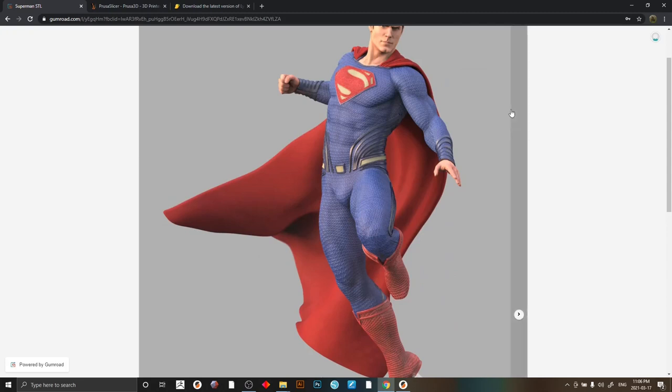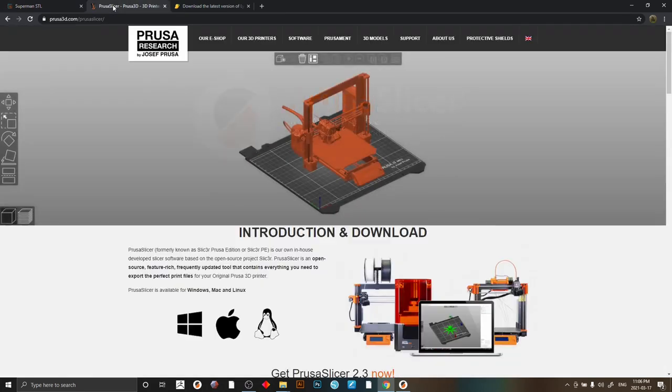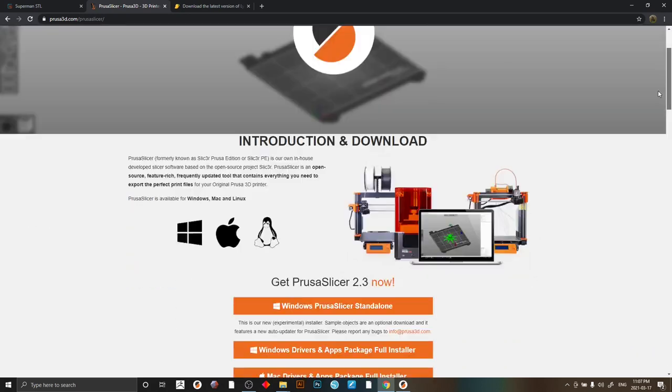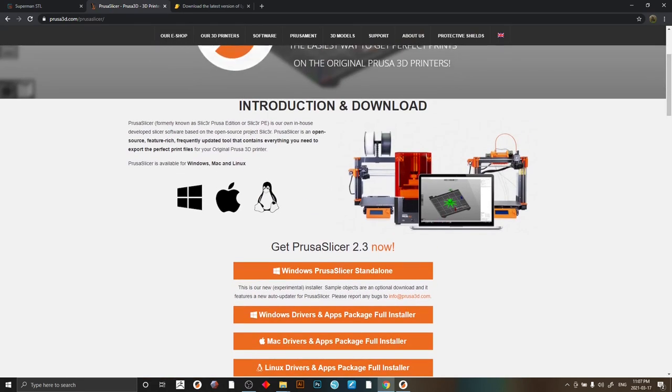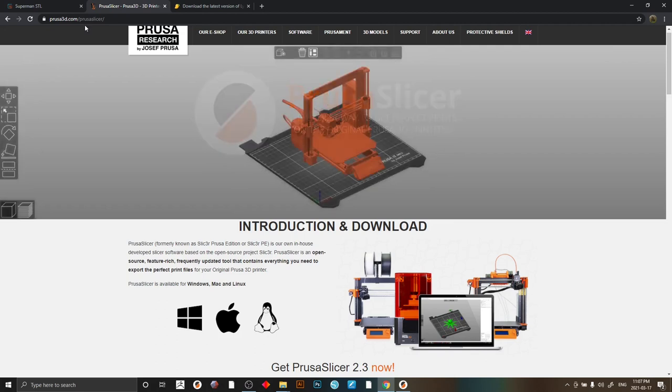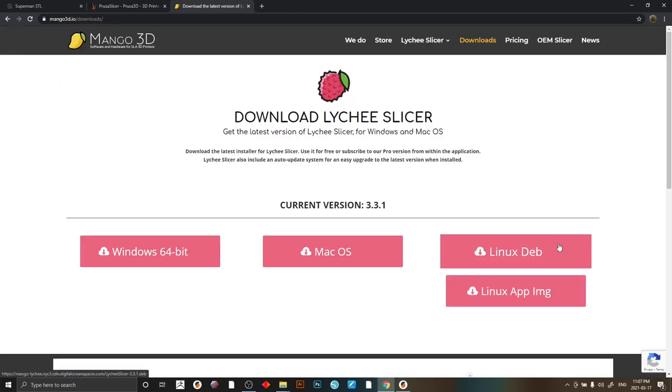Two pieces of software in my workflow for supporting and slicing: PrusaSlicer — current version is 2.3, that's what I'm going to show in this video — and Lychee. There is a little bit of setup so I'll go through that initially. Hop over to Prusa3d.com and download the standalone version. All the software is free, you don't have to pay for anything. I even use the free Lychee version — no need to pay for pro unless you want to. That's also the slicer I use.